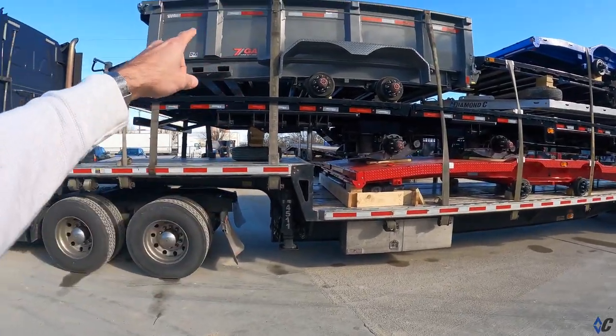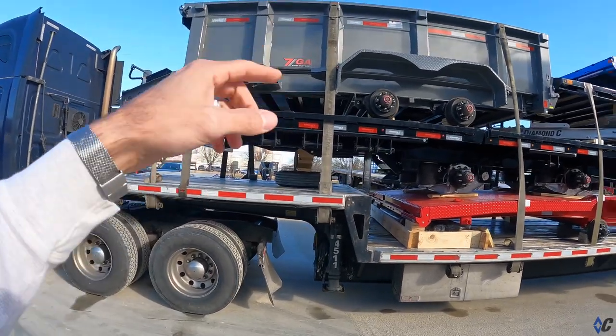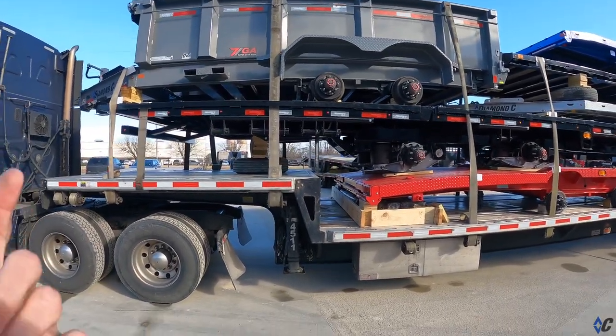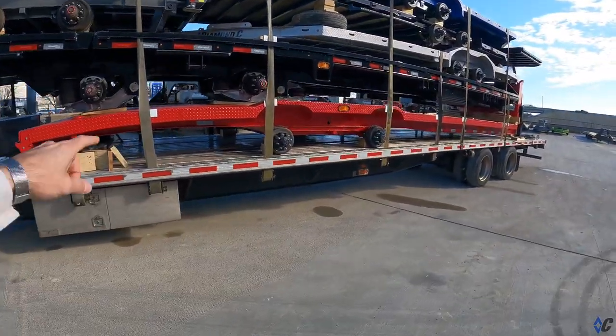Starting at the top, we've got a 14-foot LPT, 7-gauge body, 32-inch sides, 10K axles — pretty heavy duty.